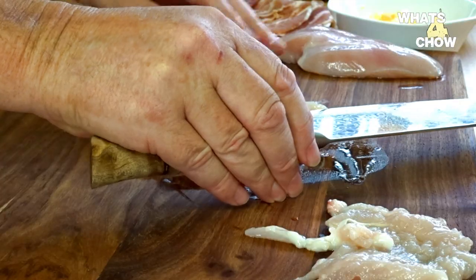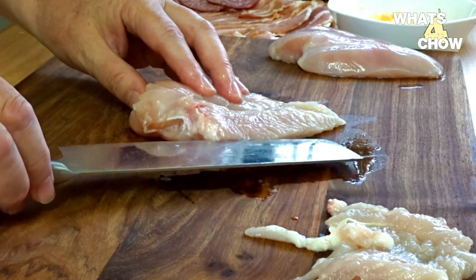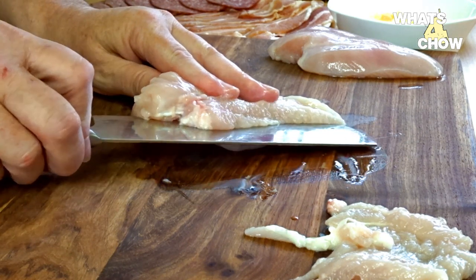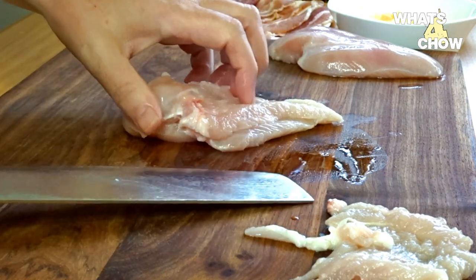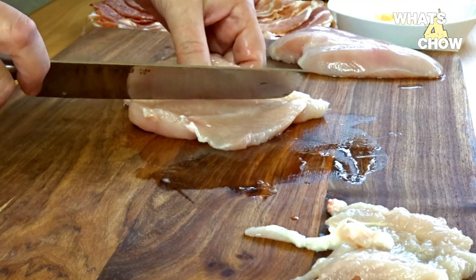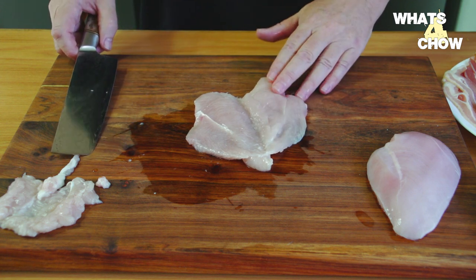Holding your knife parallel to the work surface, slice through the fillet from the shorter rounded edge, leaving about 10mm intact on the longer round edge. Finish the cut by opening the breast and trimming a little further so that the fillet can open completely.